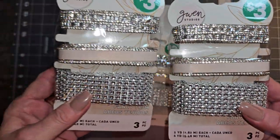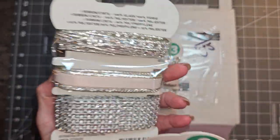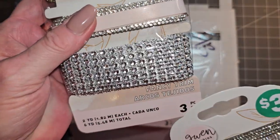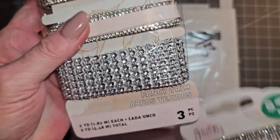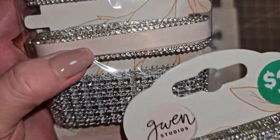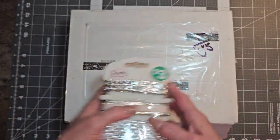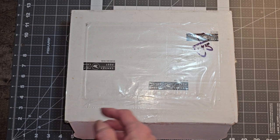These packages are all the same — look at that bling! These were actually at the grocery store where I work, and you get two yards of each, so it's six yards total for three bucks. So I picked up three of them. This is a really light pink, but I just love that bling.